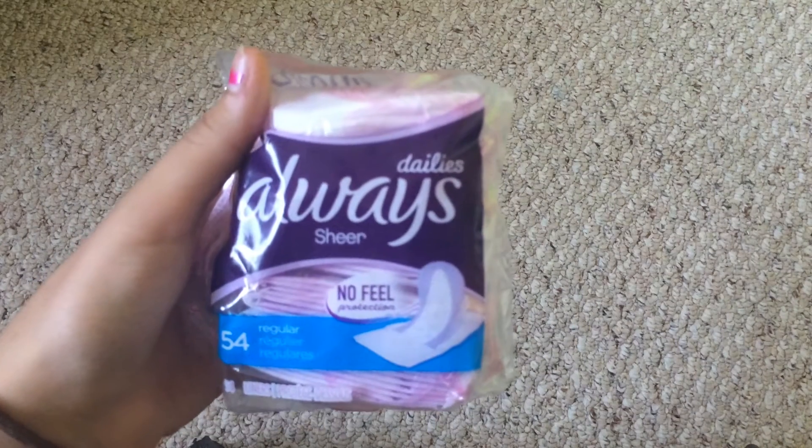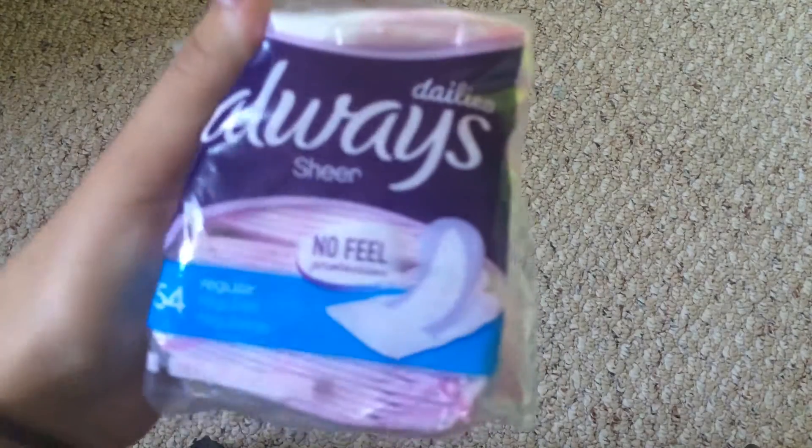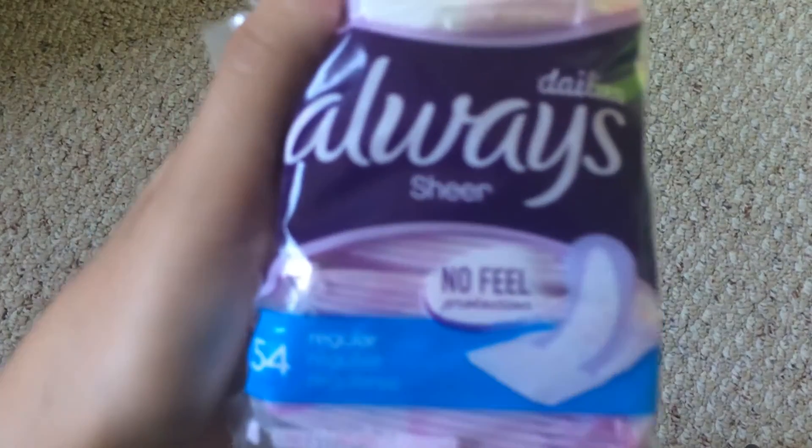Hey girls, Nikki here. I'm going to be doing a review on the Always Daily Liners. This was about $3 Canadian and it comes with 54 of them. Sorry if I sound sick — it's because I am sick.